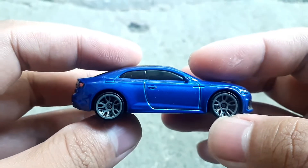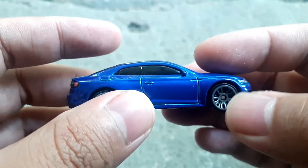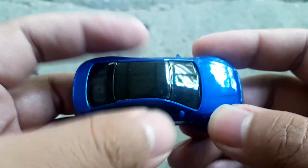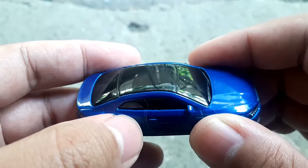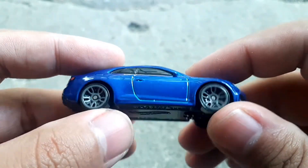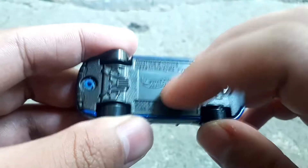Sebelah kanan sama seperti sebelah kiri. Bagian atap warna hitam, seolah-olah panoramic roof gitu. Kita lihat base bawahnya, bahannya plastik.